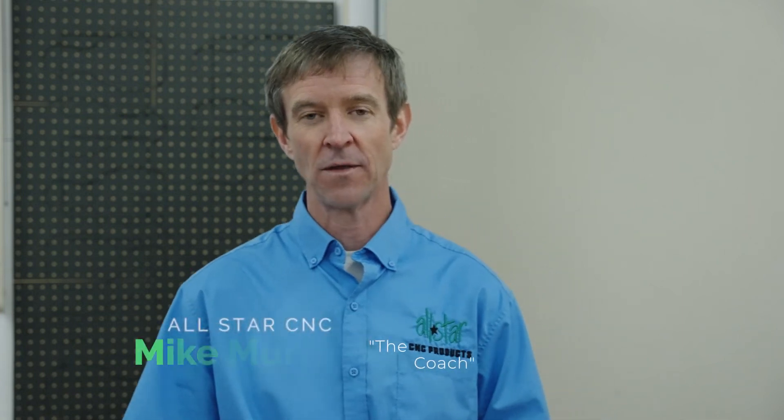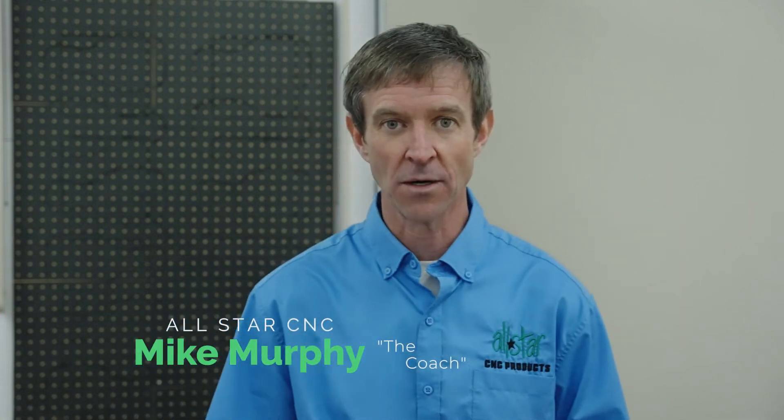Hey there CNC router operators. This is Mike with All Star CNC Products once again, coming back with another video on gasketing solutions to help hold parts better on your CNC.